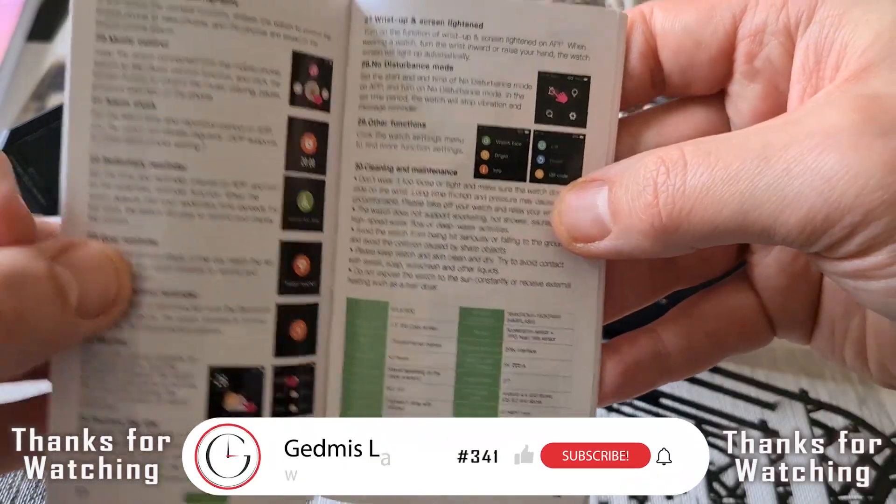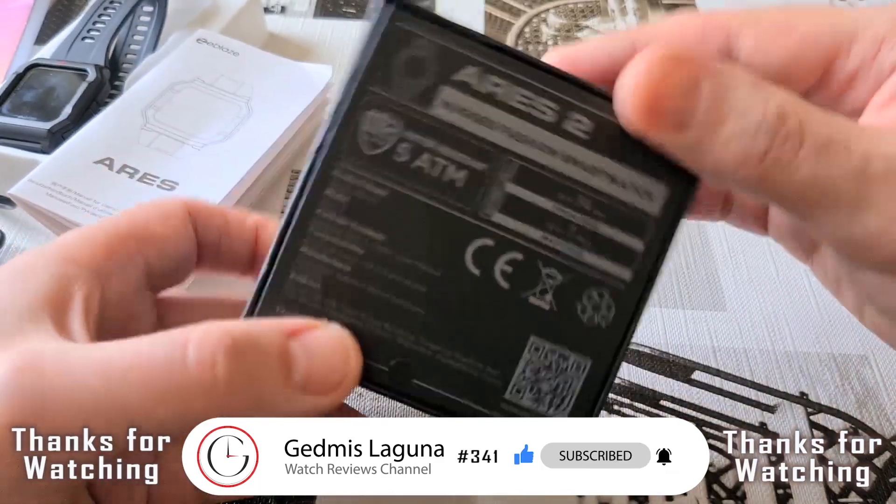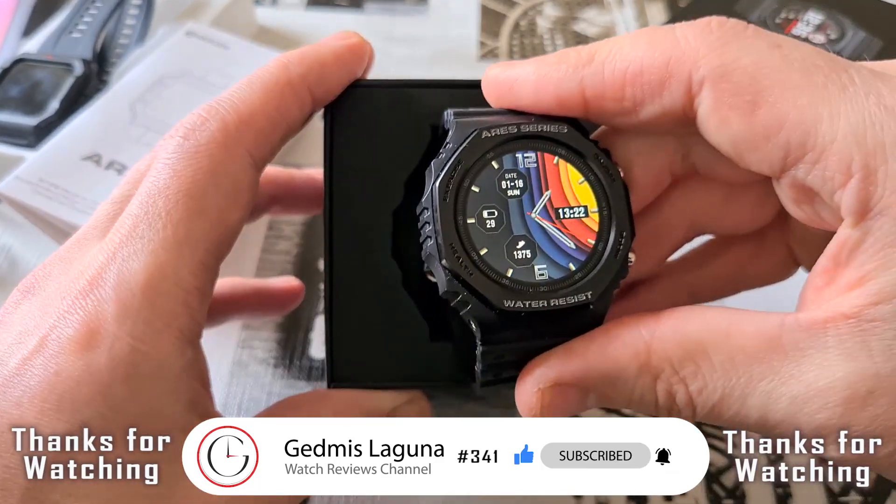Thanks for watching, I hope you enjoyed. Please give the video a like and subscribe to the channel. Thanks for watching once again and see you next time. Bye-bye!